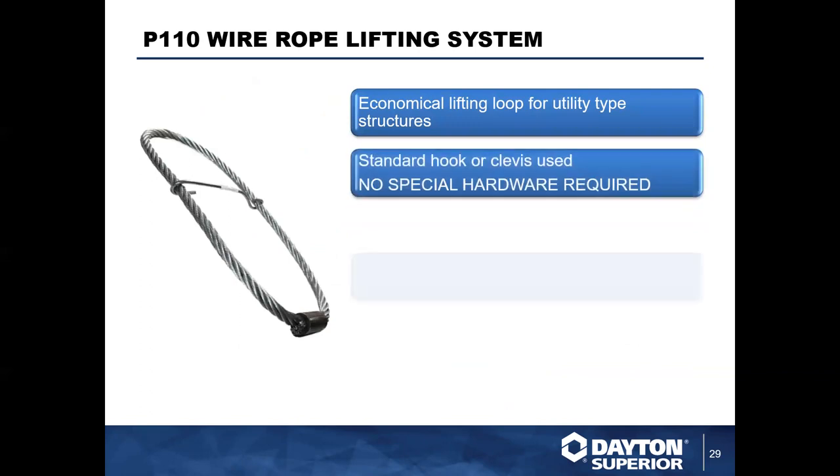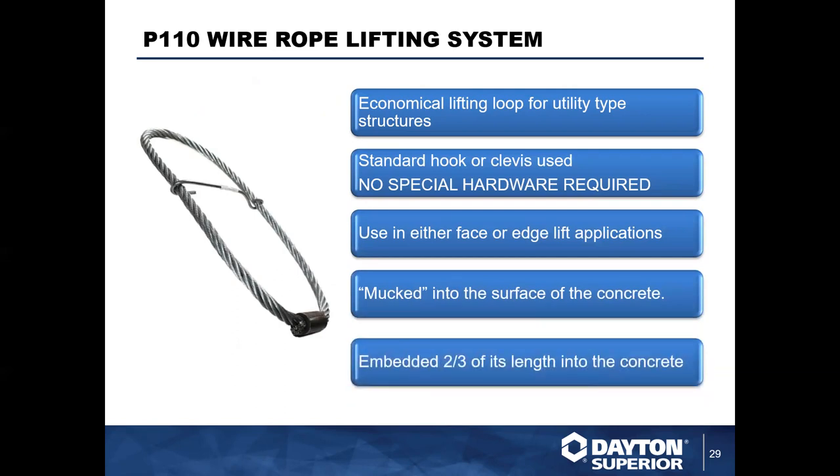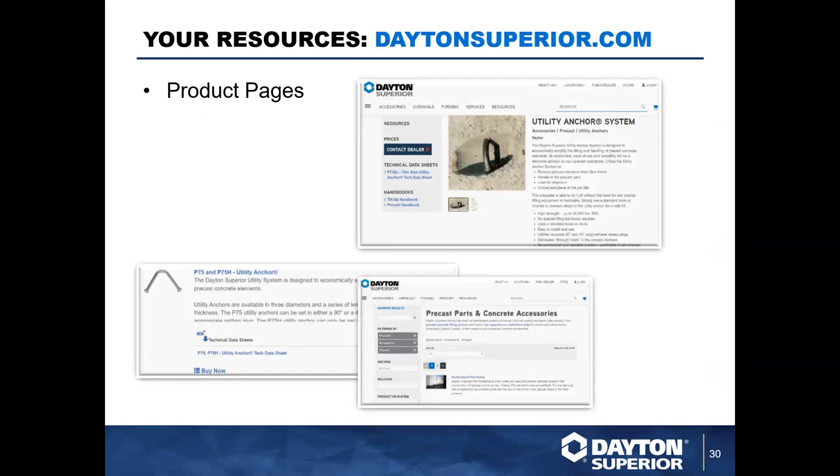The last anchor in this system is our P110 wire rope lifting system. This is a very cost-effective solution — it doesn't require any special hardware and can be used in either a face lift or an edge lift. These anchors are often mucked in or wet set into the surface. The data sheet is available online, and an important note is that in order to get full capacity, you must embed two-thirds of the anchor length into concrete. All that data is available online in our TDS and technical handbook.